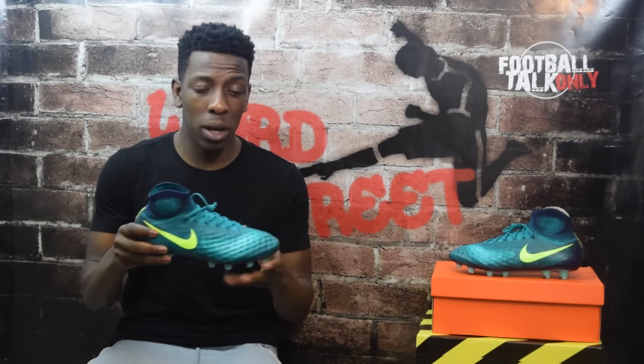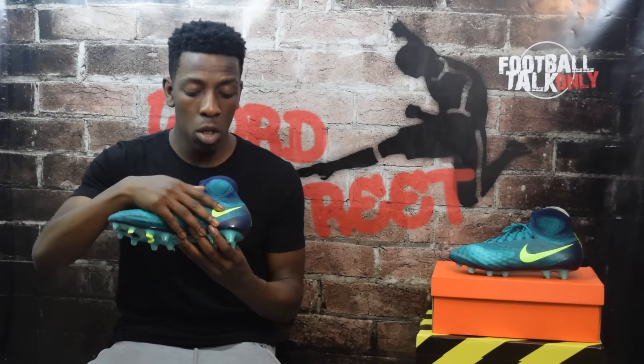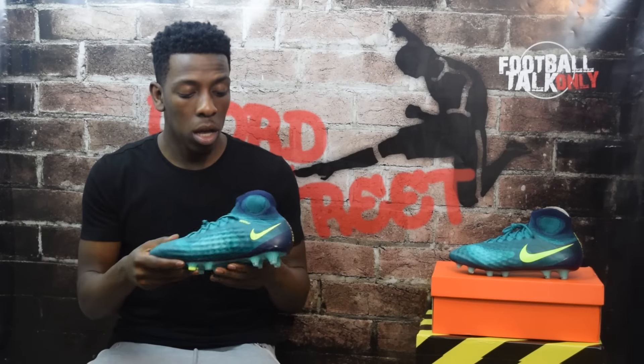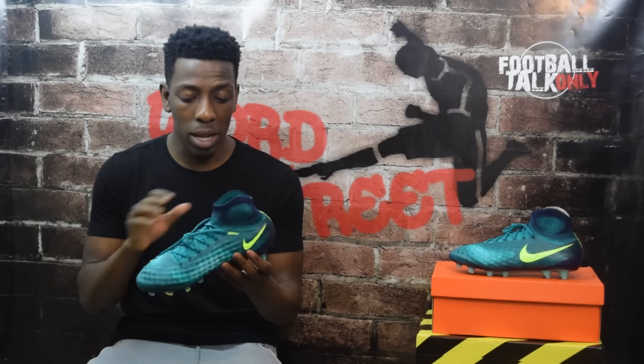Let's take a closer look at the colors. Along the upper it's primarily that teal color — green — and following the heat map design, it gets to a lighter shade of green at the center. All branding on the boot is done in volt: the Magista branding on the back of the heel, and the Nike swooshes on both the medial and lateral sides. There's also ACC branding in volt. The exposed Flyknit areas have a hint of blue, as does the lacing system. The internal heel counter area also has a shade of navy blue. The upper — mint, absolutely amazing.